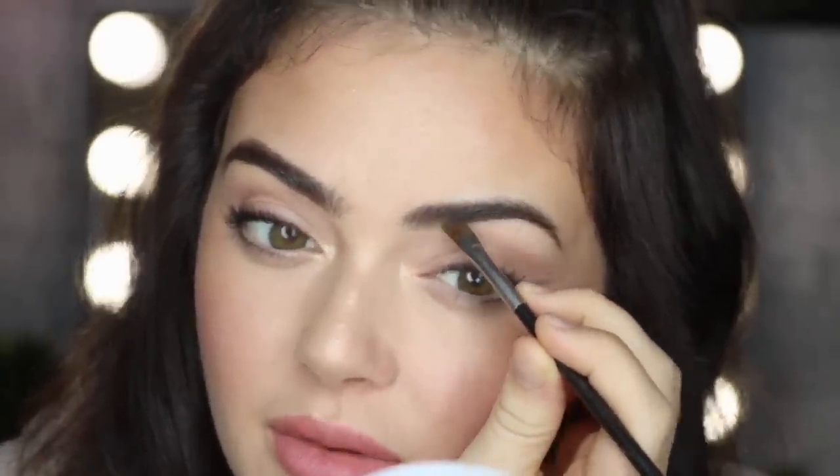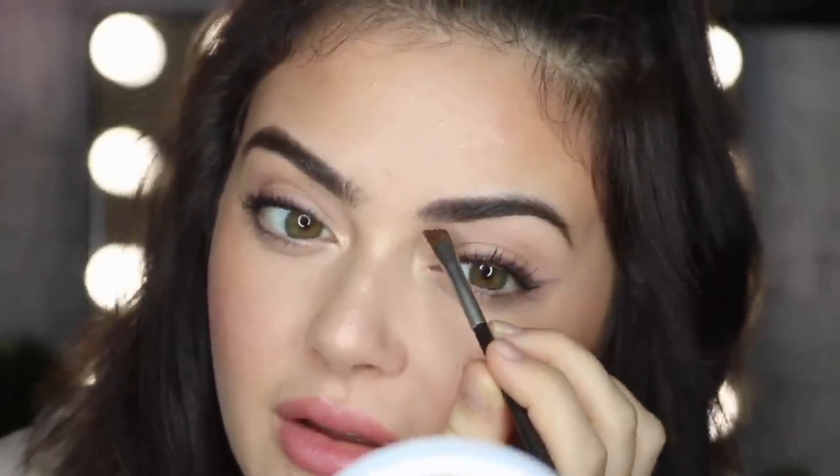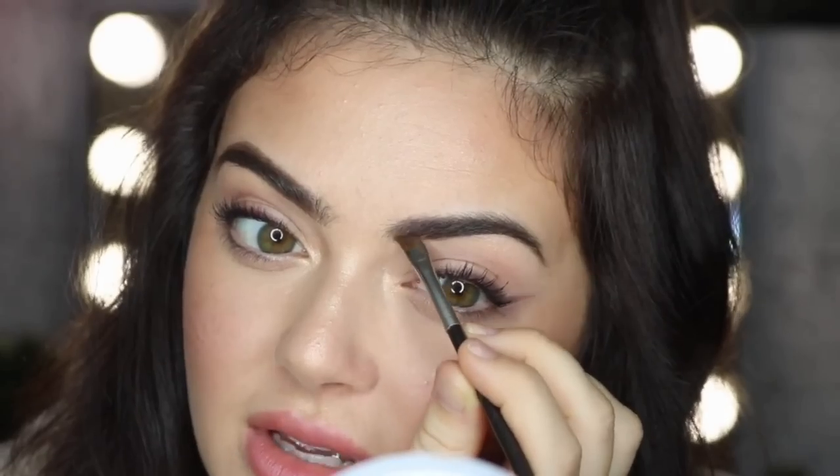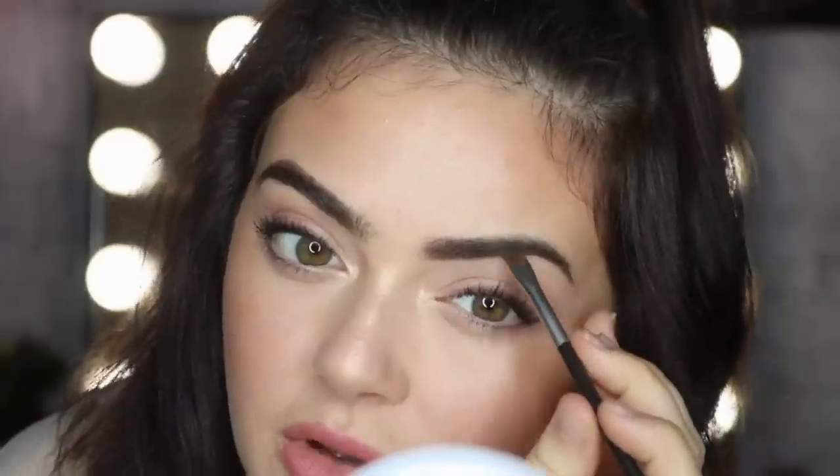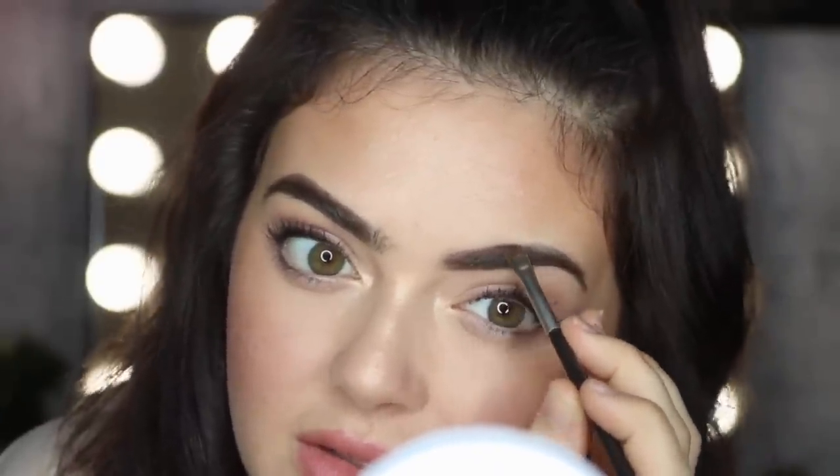Again you're going to start from the middle of the brows at the bottom and you're going to line it off. I'm doing little strokes and then with the rest of the product I push it up towards the top of the brow. With the rest of the product you can kind of just buff it out so that it won't be too harsh in the inner bit of the brow as well. And then on top you can do little strokes on top of the brows to get that definition on the hairs.